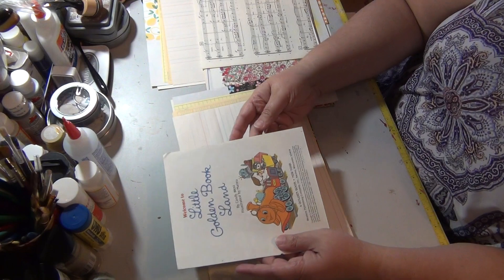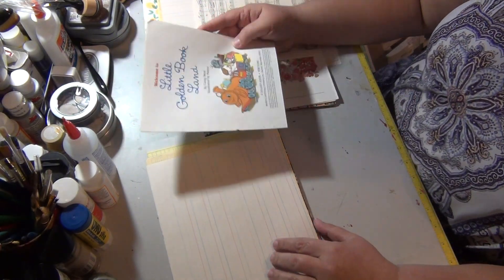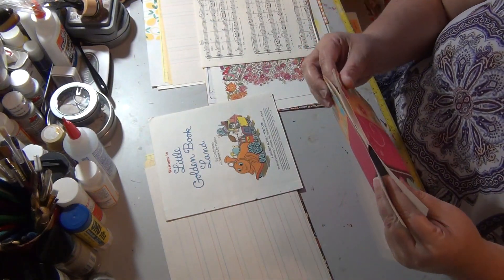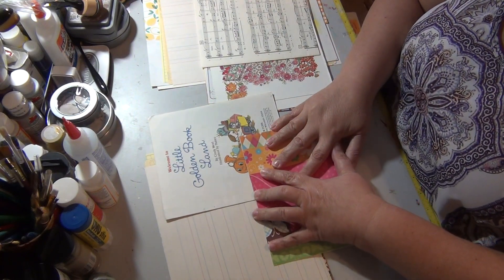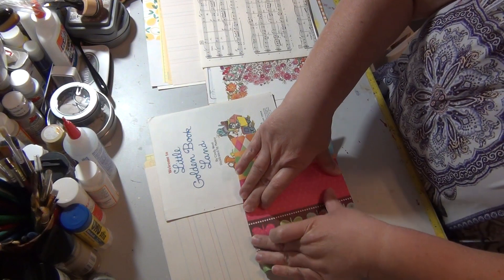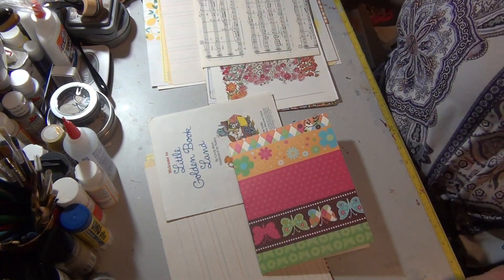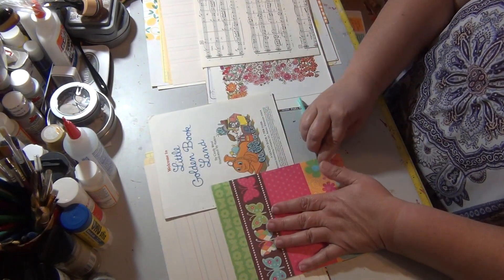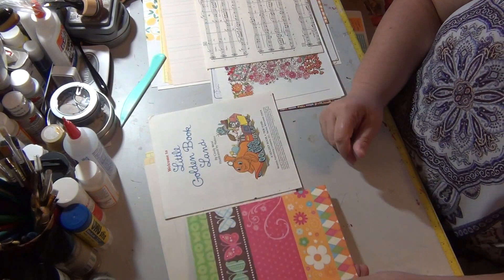In the first signature I have the three pages of the storybook and I've marked the pages one, two, and three so we don't get them out of order. I know this is going to be my cover of my signature so I'm going to fold this in half. That's a thick cardstock. Let me get my bone folder out here and press that down. You can also use just the back of a pair of scissors or the scissor handles. Okay, so that's our signature cover.